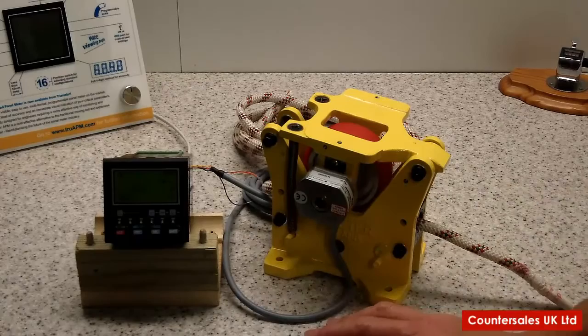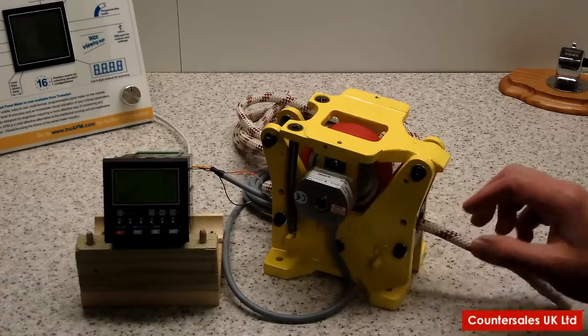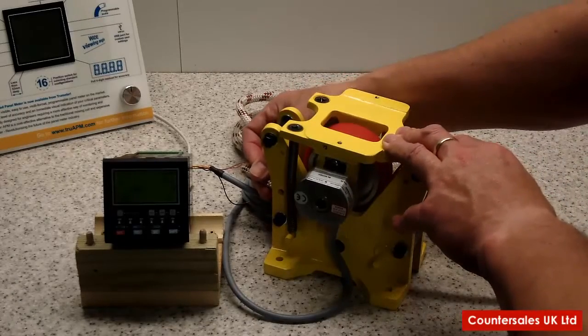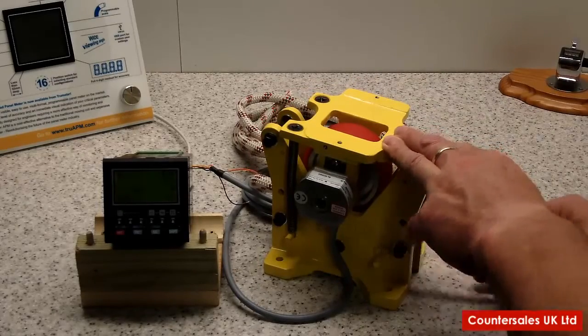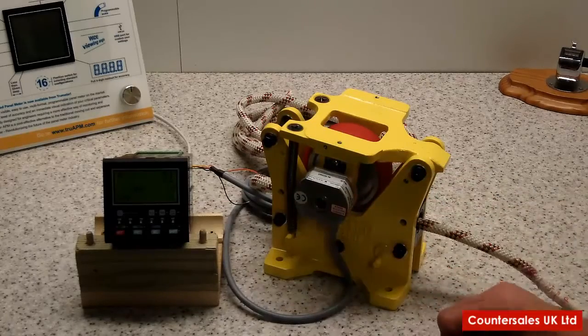On this example we've coupled it to a 9100. We've set in here that it's an electronic input and we've set it for quadrature, which means that when the encoder moves backwards and forwards you can see the numbers on the front go up and down. We've only just got a small amount of rope through at the minute. We've set the scaling so that it shows a useful unit on the display.